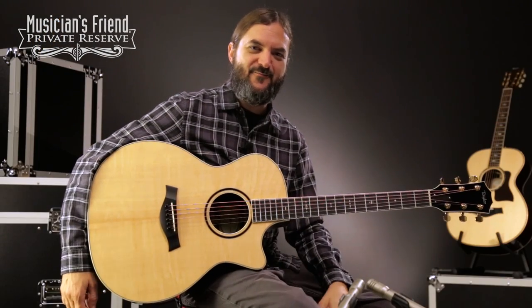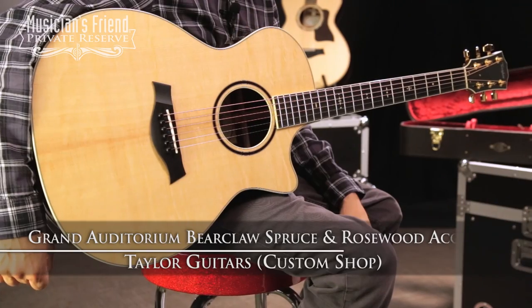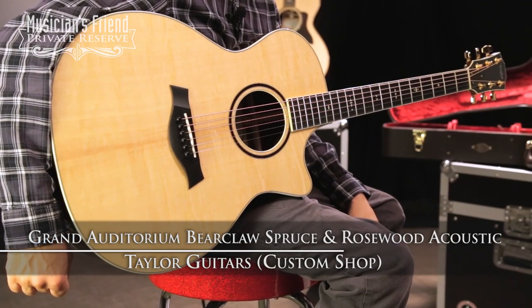Hey everybody, this is Brian at Musician's Friend Private Reserve, and I've got a lovely custom Taylor guitar with me today. This is the Taylor Custom Grand Auditorium with Bearclaw Spruce and Rosewood Acoustic.